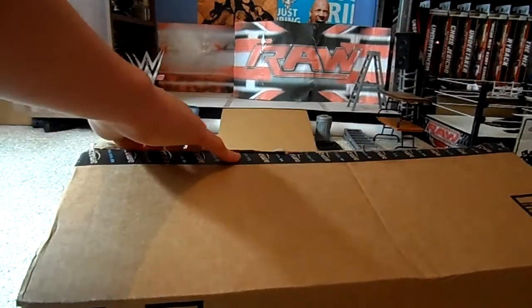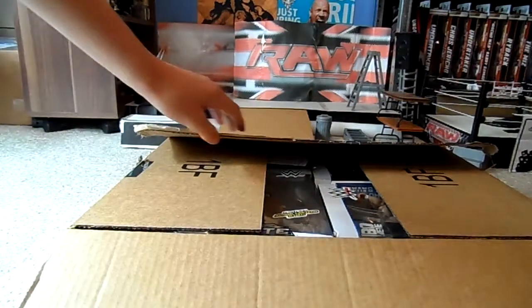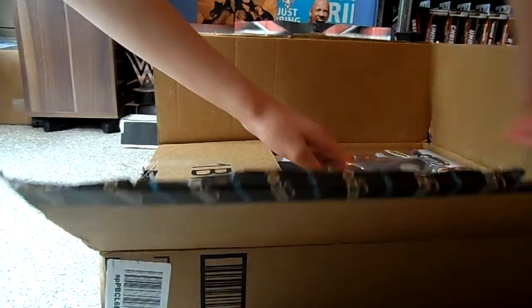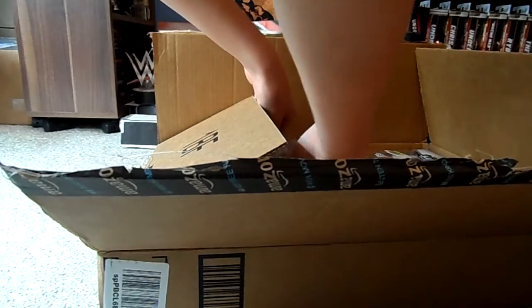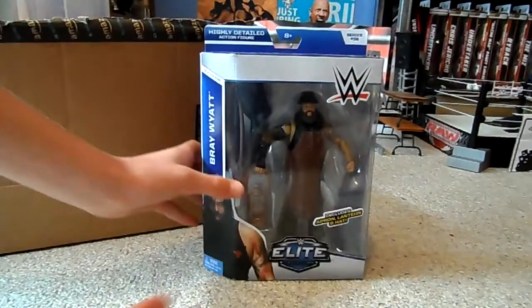Oh, there's just a bit of string there. Okay, so let's see what we have. First — Elite Series 36 Bray Wyatt.